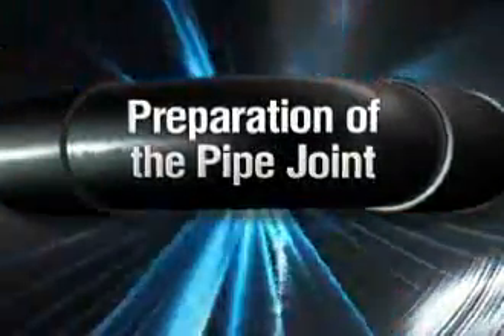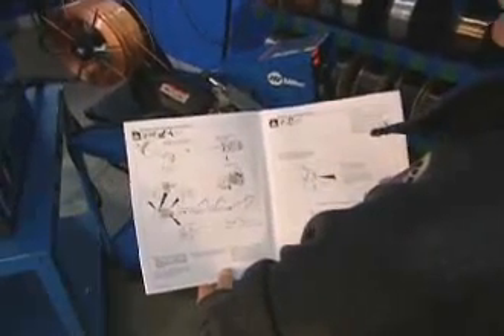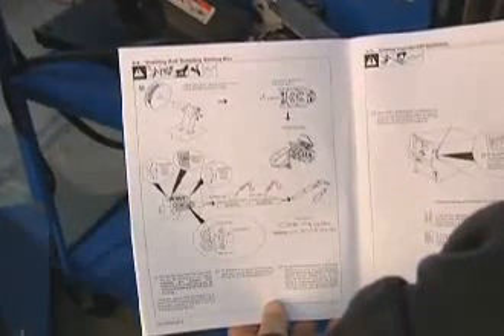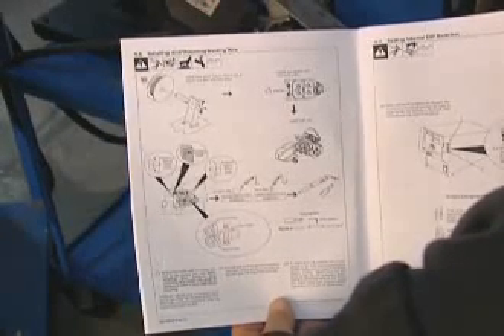Of course, a quality root pass weld begins with appropriate joint preparation. Before operating this or any other welding machine, always read and follow all safety labels and information in the owner's manual. Miller is always updating and improving their products, so your machine may operate a bit differently than the demonstration machine used in this video.